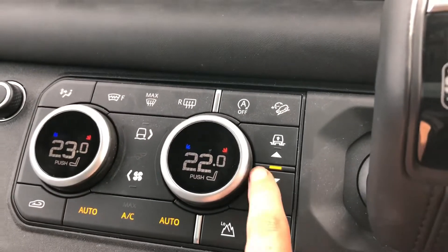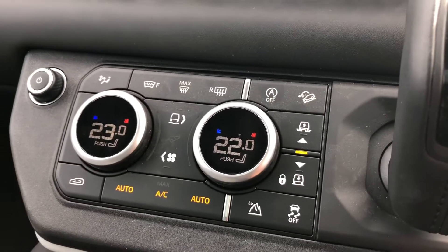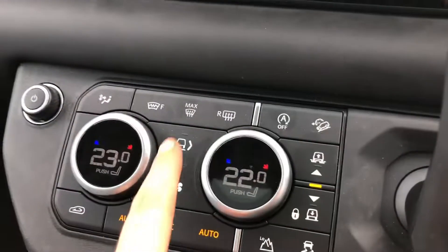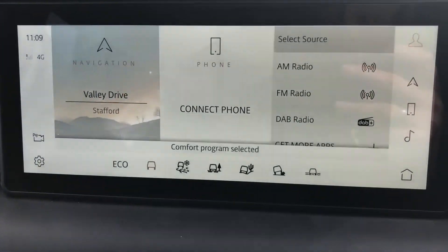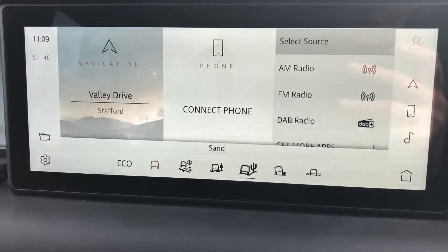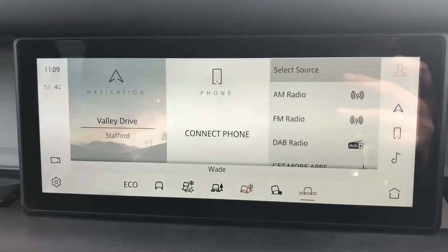Different suspension levels — it can be higher for off-roading or lower to make it easier to get in and out of the car. You also have various different driving modes depending on the weather or where you are driving: grass, gravel and snow, mud ruts, sand, rock crawl and wade.